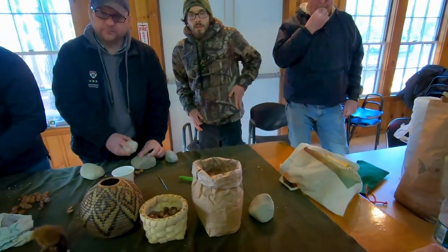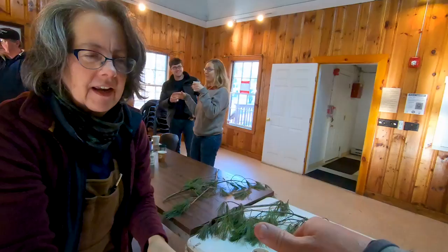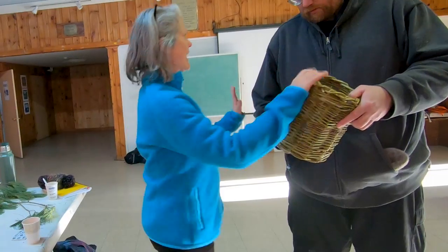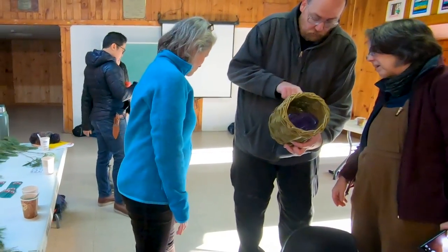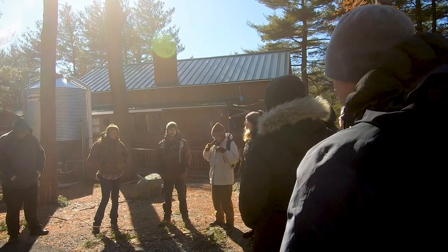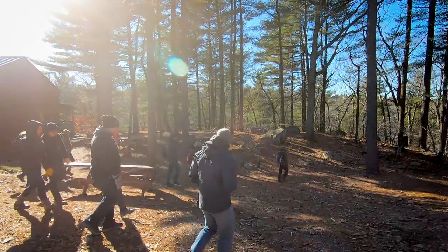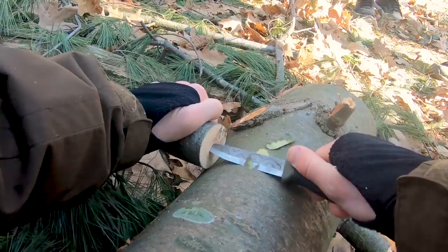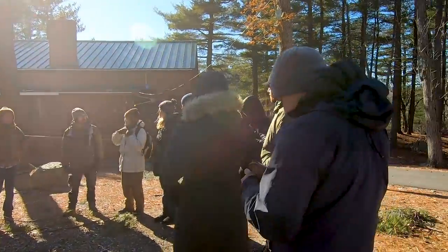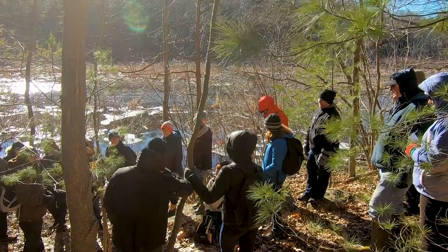You guys want some chicory? It's just like a dark, earthy, bitter beverage. Every plant has its different thing, but just make sure you're respectful with the plants. Foraging is very sustainable — humans have done it for thousands of years. So go out there, pick your plants, eat them, and know that you're getting organic, local, free food as long as you're being respectful about it. And the other rule: if you don't know what it is, don't eat it.